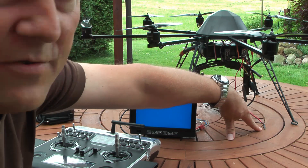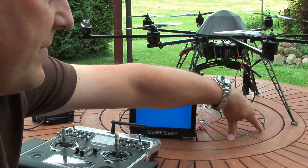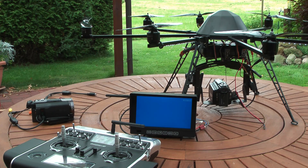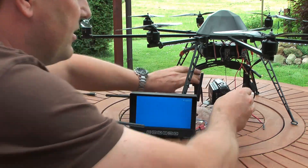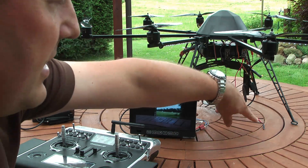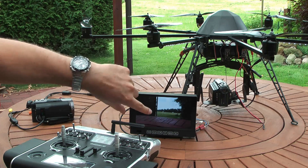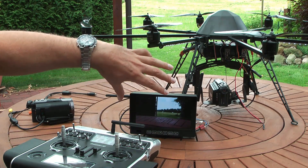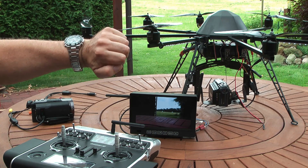Here I have the status LED. When it's flashing quickly, the camera is not ready. Now I switch on the camera and the camera goes into standby — now it is flashing like this. Here I have a remote display that is transmitted by 5.8 GHz.